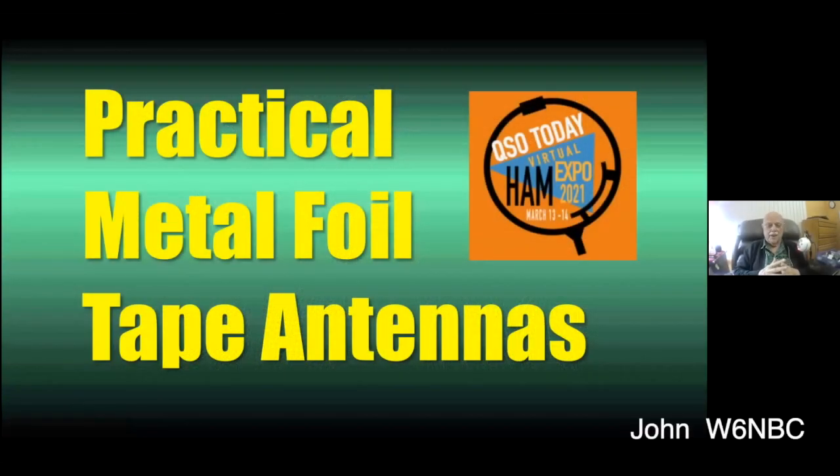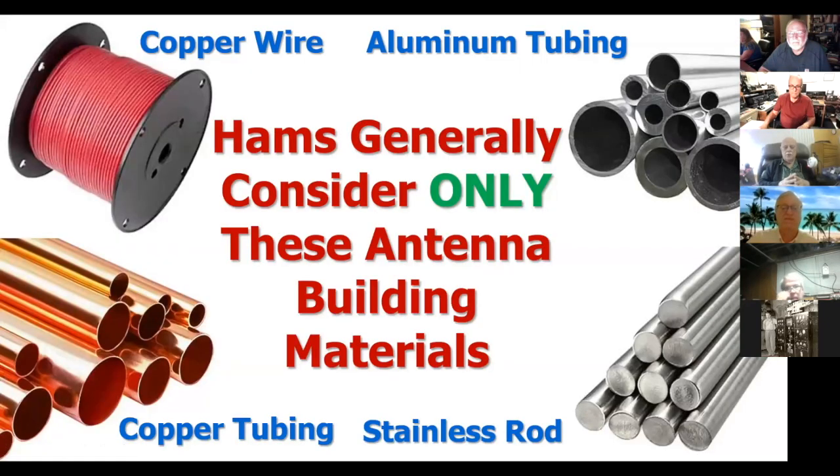Practical metal foil tape antennas. This started as just a little fun and game experiment for me. But after time, I was so enamored with the idea as being not a very typical ham activity, and I made a presentation at the QSO Today Ham Expo. This particular topic has been extremely popular. I've got still several bookings more to talk about it to other clubs. I was very surprised.